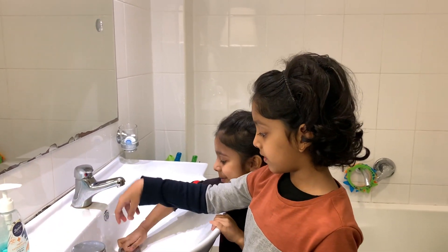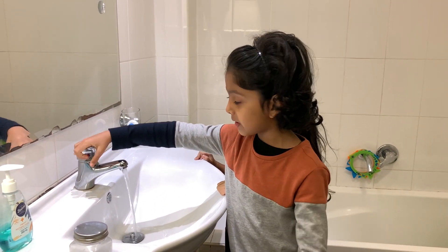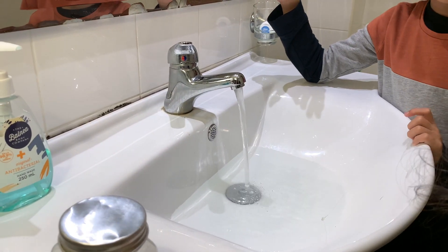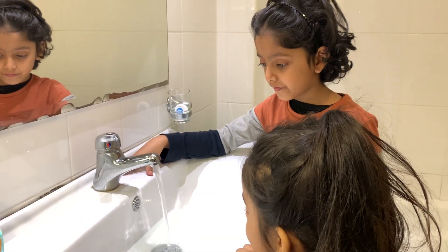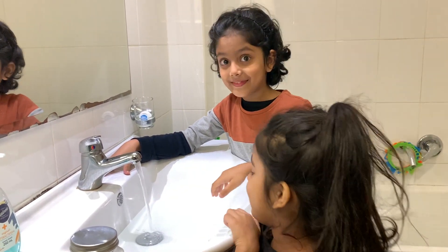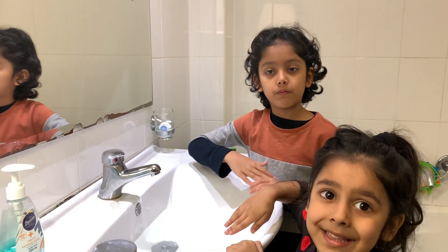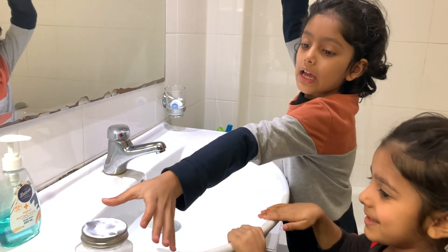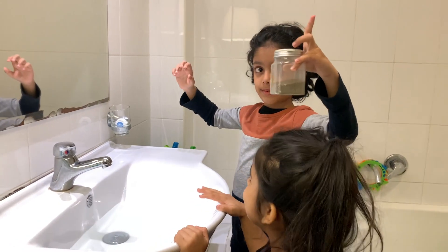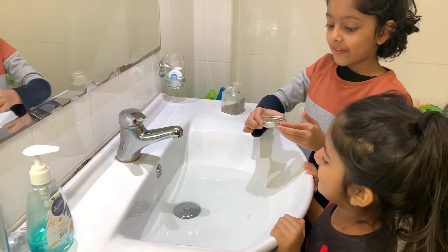First, you have to fill up your plate or basin with some water. That's enough water to show you. And now to add some black pepper — some crushed black pepper. Let's sprinkle it in.